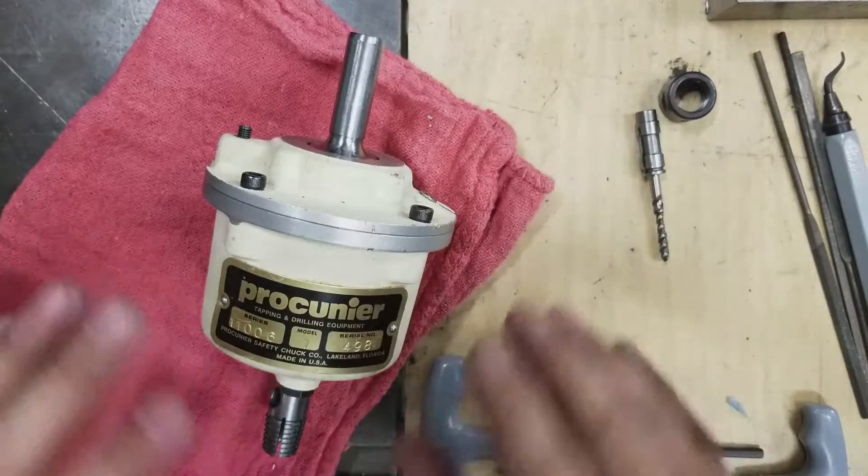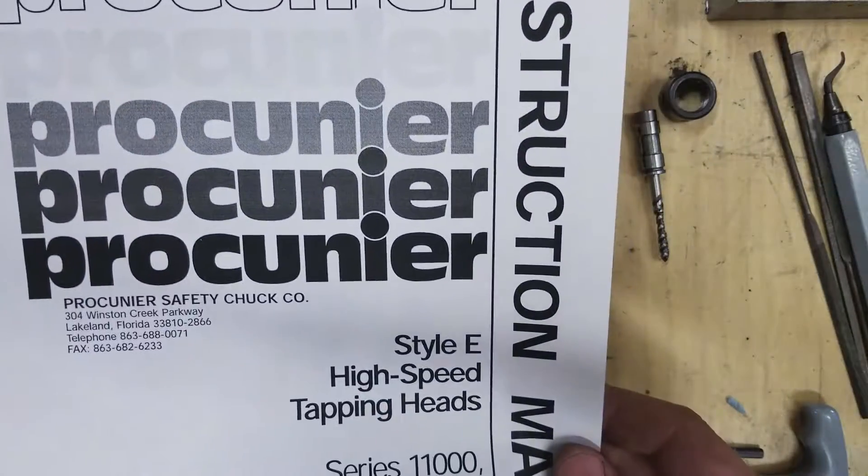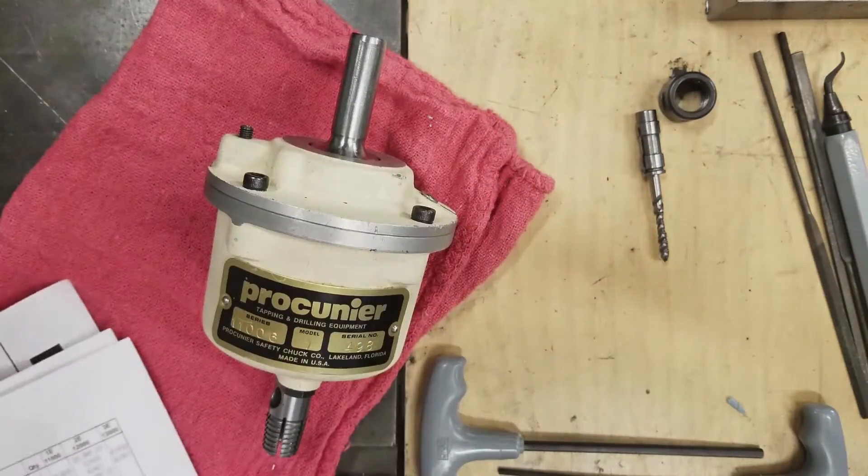So I'm thinking either there's something wrong with it or maybe it just needs to be lubricated. What I want to do is tear it down, lubricate it, clean it up, and put it back together. Procunier publishes a manual which has disassembly instructions and even a complete parts list.